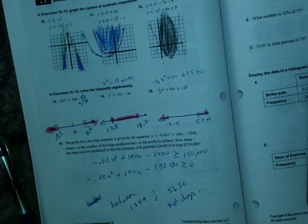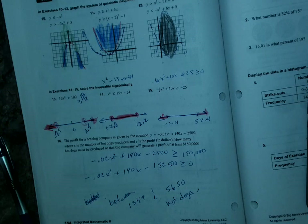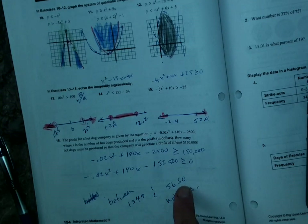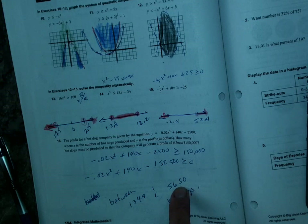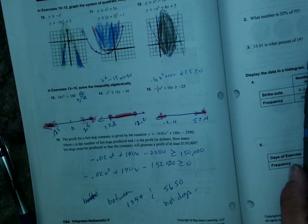For number 16 — the way that one works is you make it greater than or equal to 150,000. Solve using the quadratic formula or your calculator to get the zeros. It's like selling hot dogs: if you make too few you haven't made enough to profit, and if you make too many you're wasting food. Anywhere between 1,349 and 5,650 hot dogs is where you'd want to be to make that level of profit.